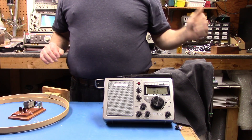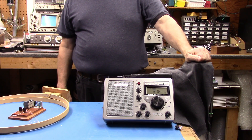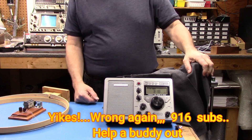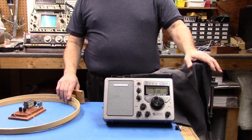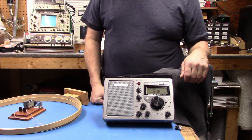Thanks for watching. We're up to about 920 subscribers — goal is a thousand — so if you enjoyed this one or any of the other videos, please hit the subscribe button and leave a comment. Thank you very much for watching. This is W1VLF from the Group W bench, signing off.